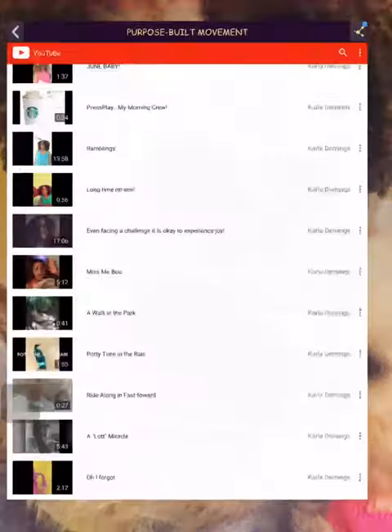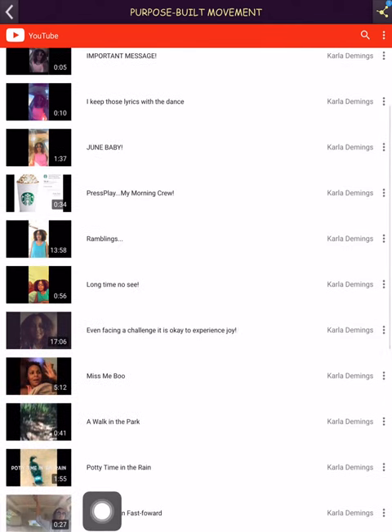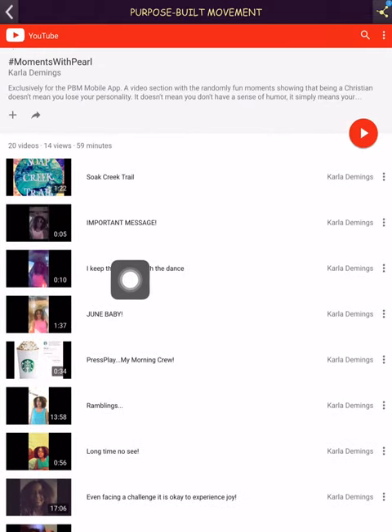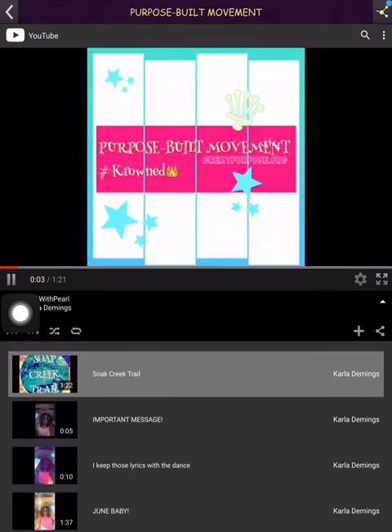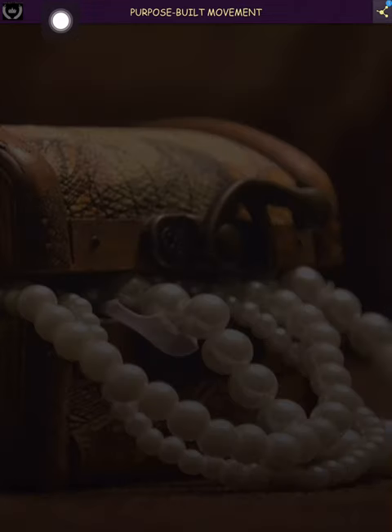So this is 'Moments with Pearl,' and if you click on any of these, it's just some random moments — you may catch me chilling by my bed, out and about, making a Snapchat, or something weird. The last one I did was Soap Creek, which was in Atlanta. Just basically some behind-the-scenes footage of my life.